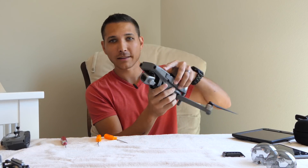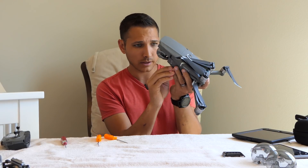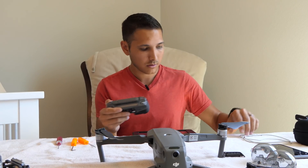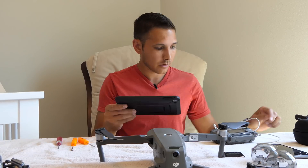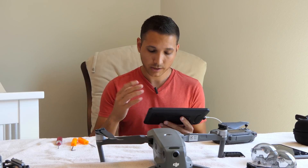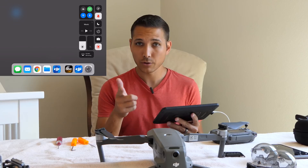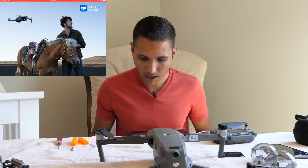Now we have placed the Pro camera onto the Zoom. The ribbon cable and connector is plugged in, so let's go ahead and turn this on and get the controller going. Turn the controller on and get DJI Go 4 going. I'm going to turn on screen record so you'll be able to see what I'm seeing on the screen.